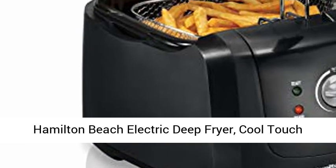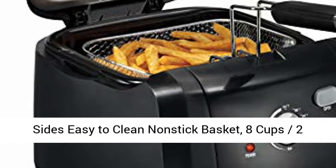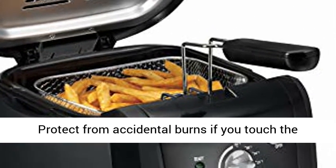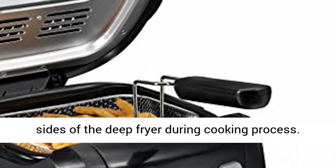Hamilton Beach Electric Deep Fryer. Cool Touch Sides, Easy to Clean Nonstick Basket. 8 Cups, 2 Liters Oil Capacity, Black. Cool Touch Sides protect from accidental burns if you touch the sides of the deep fryer during the cooking process.